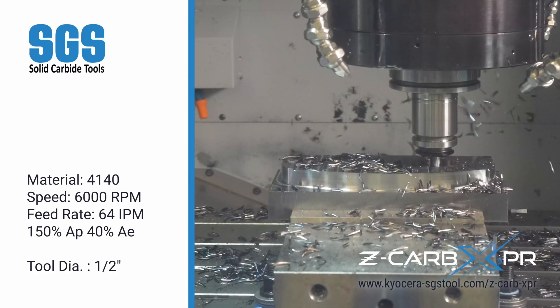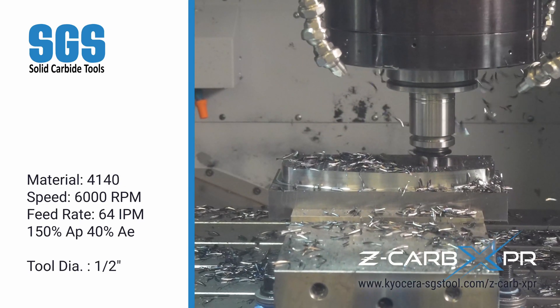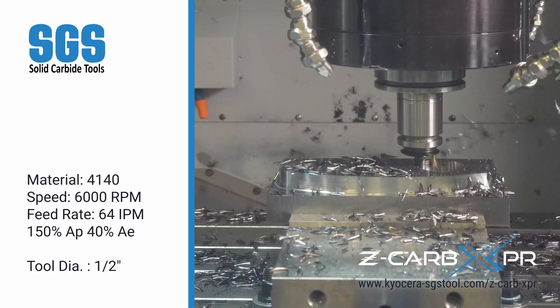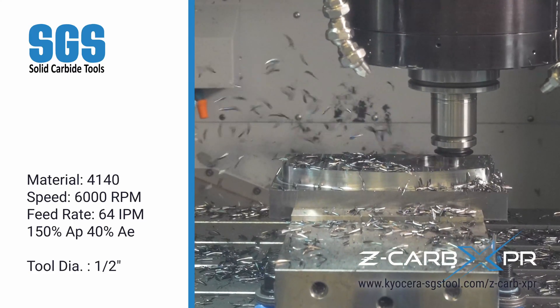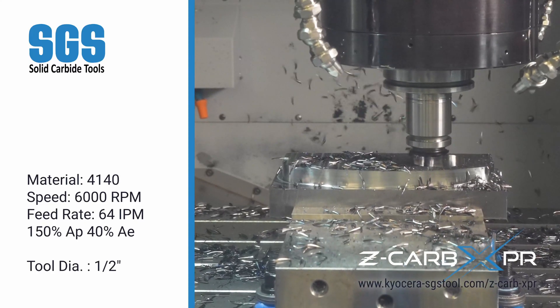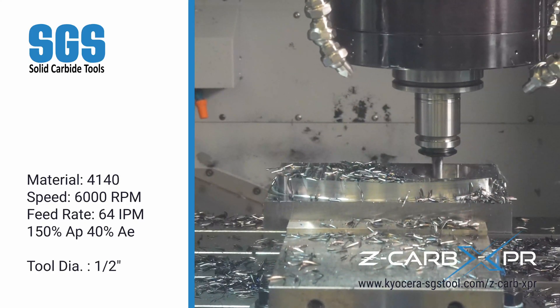Watch now as it opens up the helical ramp out into this pocket. The tool runs at 6,000 RPM with a 64 inch per minute feed rate, a full 150% axial depth, and 40% radial engagement. This showcases the tool's ability to move from entry to full pocketing with power and precision.